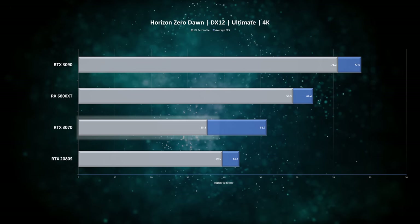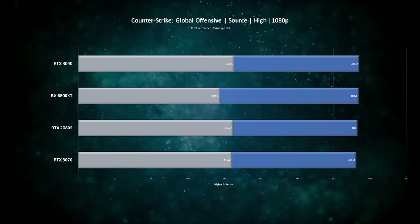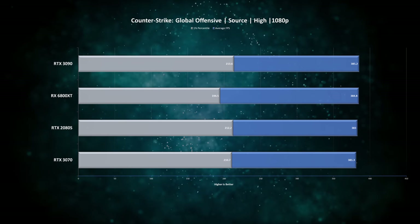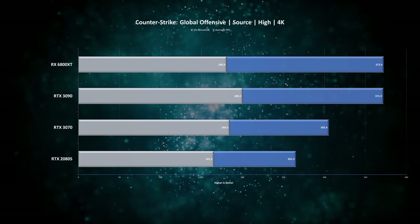This is especially well illustrated at 4K, where 1-percentile performance becomes very unstable. If you are into esports and Counter-Strike in particular, then at both 1080p and 4K you'll have no issues playing with any of these cards. To be fair, for most people the difference between 200 FPS and 400 FPS at 4K is not really going to matter.